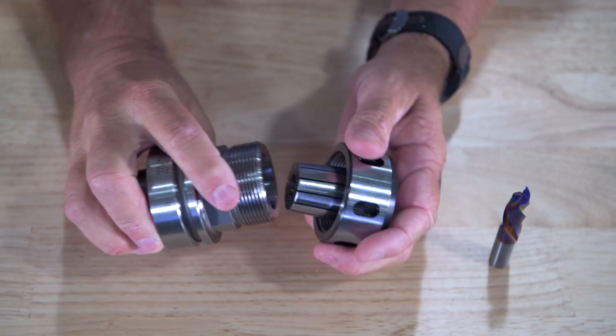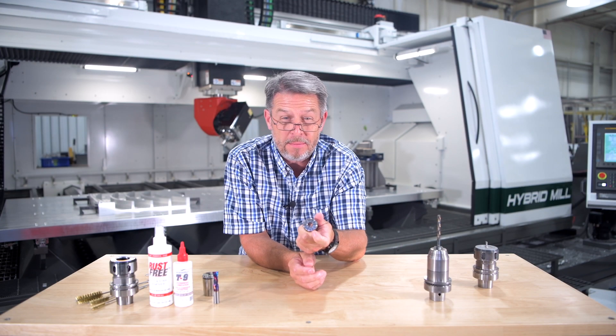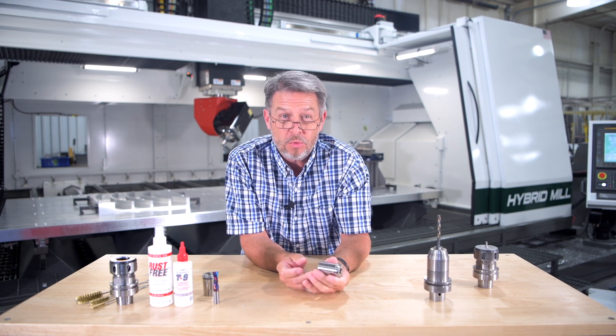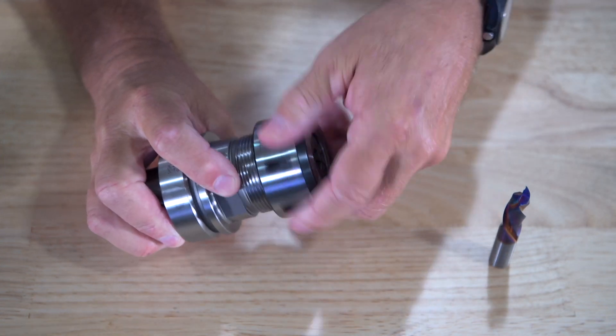Chuck Shive here at C.R. Andrew. Today we're going to go over proper collet usage and maintenance. Collets have a lifespan of about 3 months or 90 days if used 8 hours a day. Replacing the collets will ensure your operation runs consistently and will help prevent tool breakage.